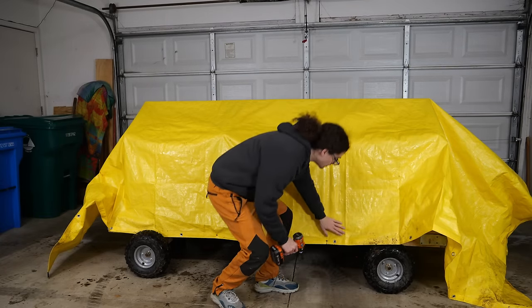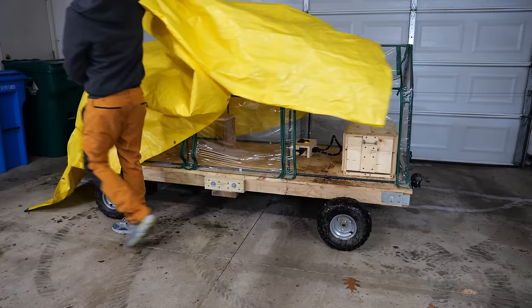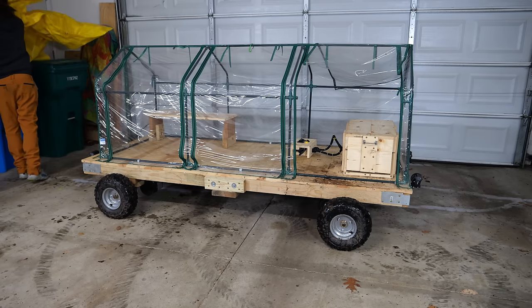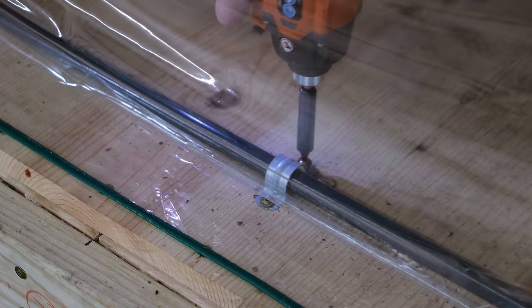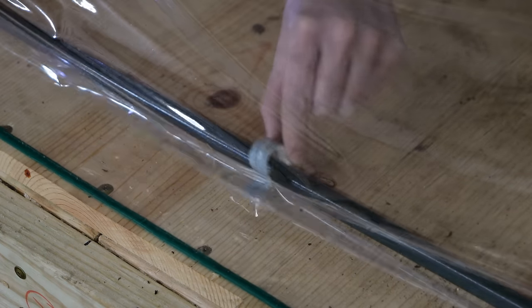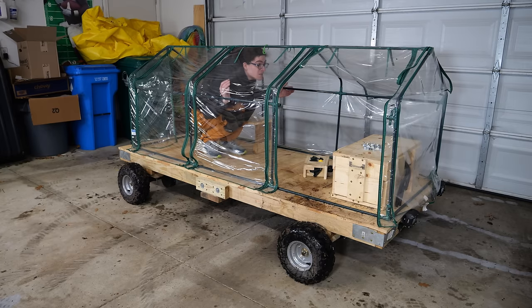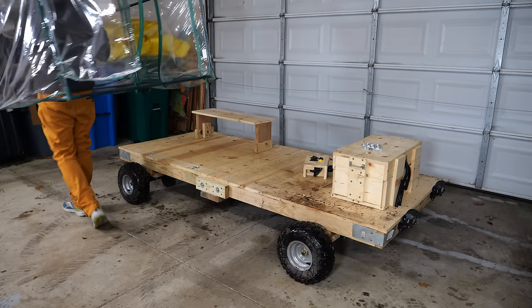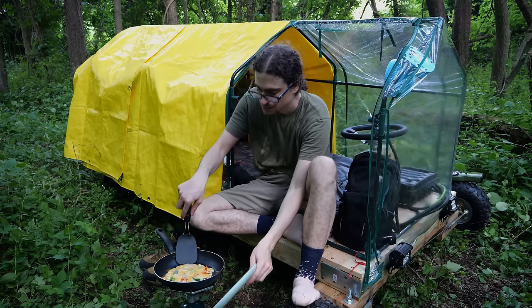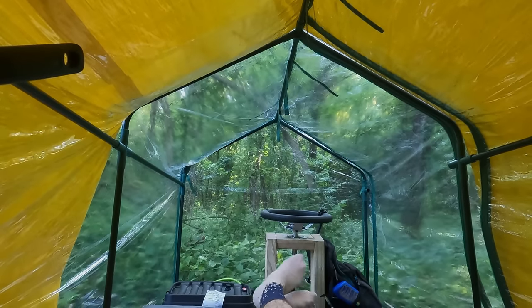With the yellow tarp fully unfolded, I take out all the screws that are holding it down to the frame on the cart. I remove it and set it off to the side. I can then crawl inside the greenhouse and begin to remove all the little clamps that are holding down the greenhouse to the frame of the structure. With everything removed, it's as simple as lifting up the greenhouse and just walking it off the frame, all while remembering all of the great times we had spending some nights inside of this little greenhouse shelter.